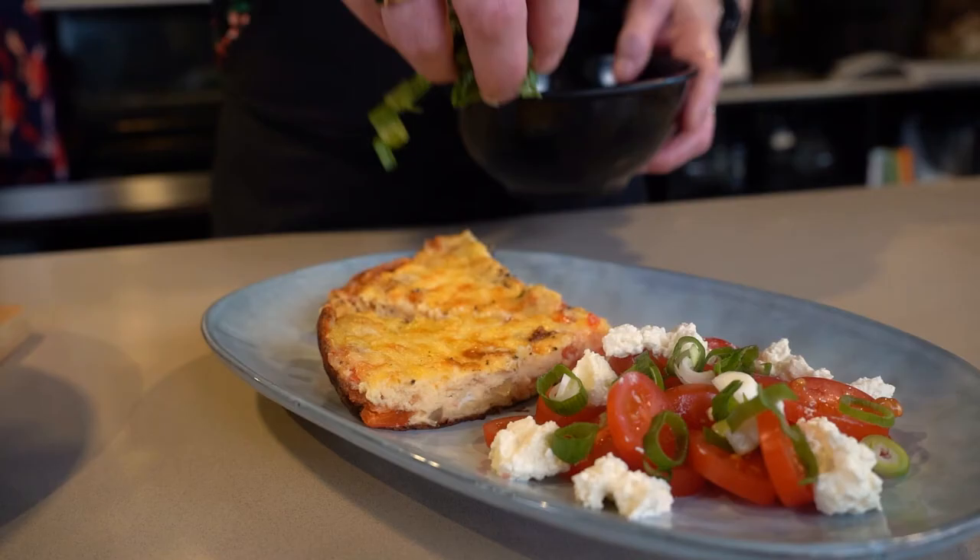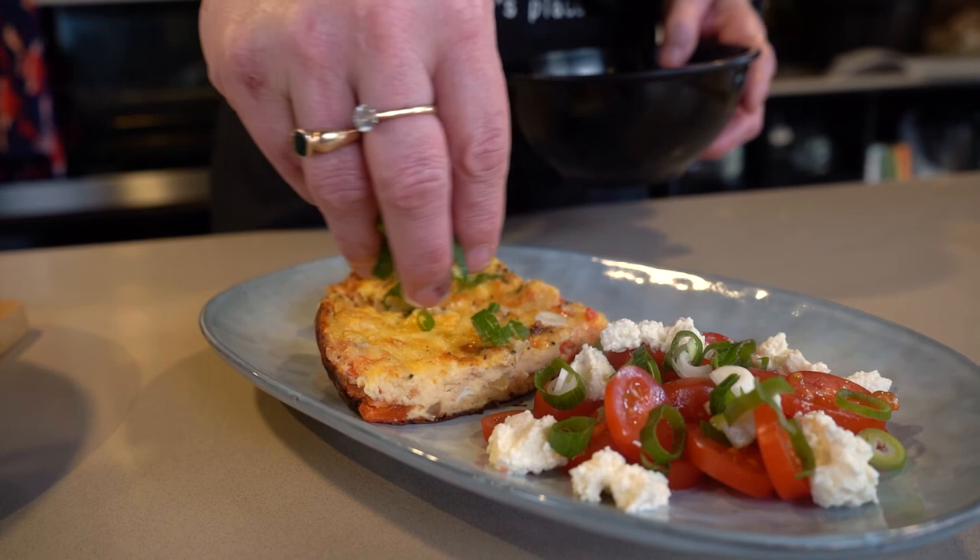Just because it's quick and inexpensive and easy doesn't mean it has to be ugly or not very nice to eat. This is a beautiful dinner. It's easy to make on a weeknight. I hope you enjoy.